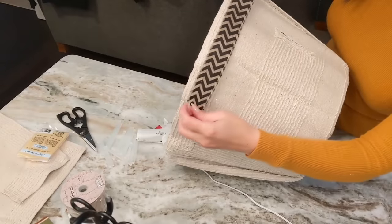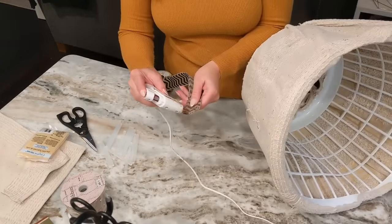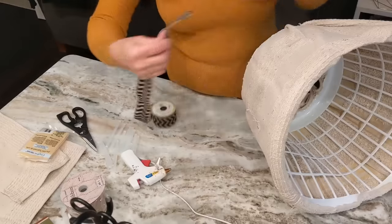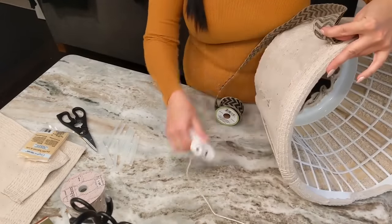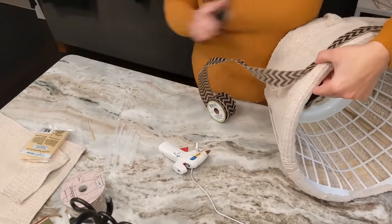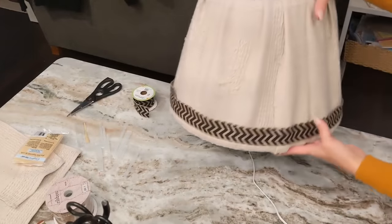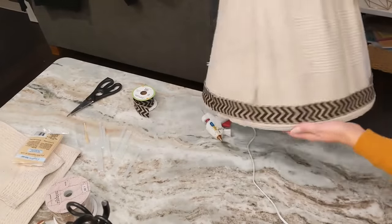Next I took my chevron ribbon and hot glued it just to the bottom portion of my tree collar to create a really nice finished edge. This was my first tree collar and it only took about 10 minutes to make!